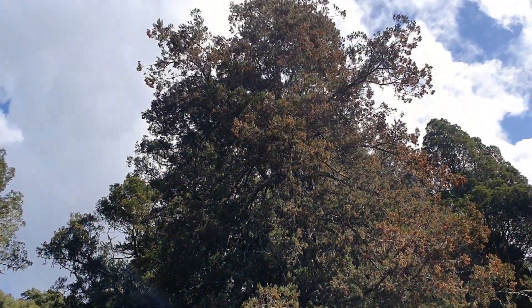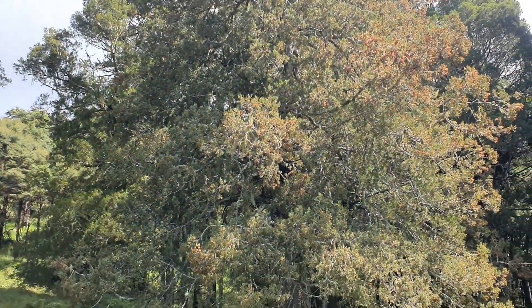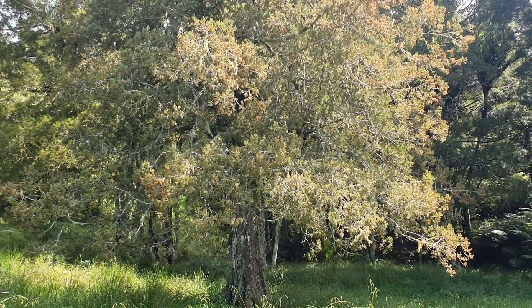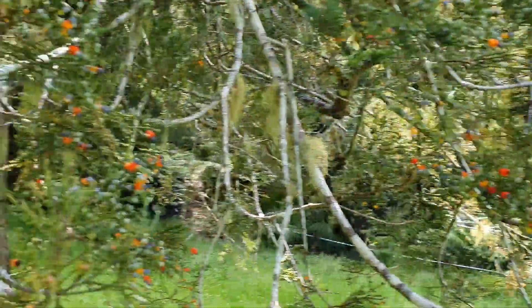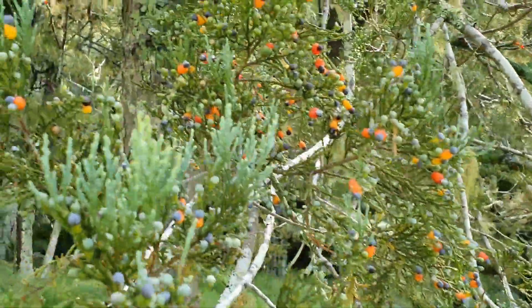Another one here, and this one is going to be our specimen. I don't think you can see it from here on video — we'll go have a look at its fruit. So I've come up to this tree here and I'll show you guys the fruits and the seeds.